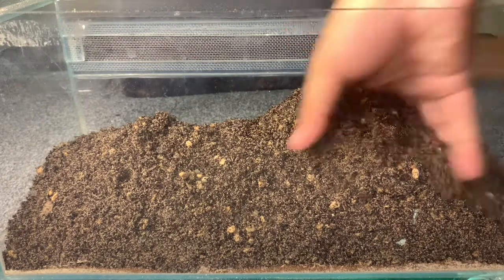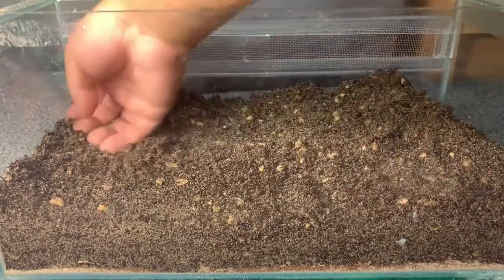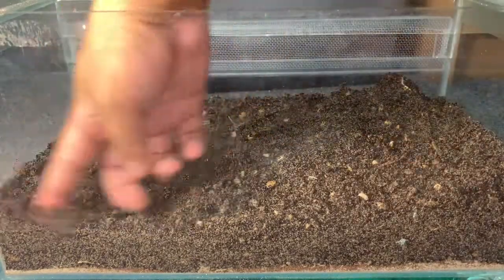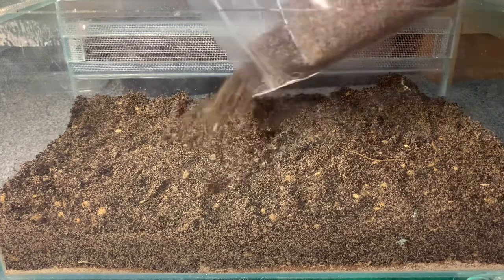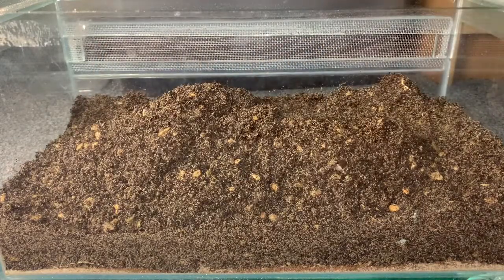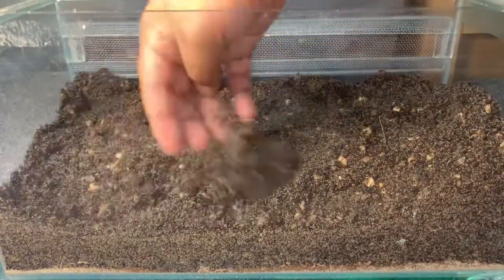I'm happy with the level it's at. I mainly want the substrate to be nearer to the back, packing it down just a little bit. The substrate mix is great because now the scorpion will be able to have a burrow that will actually hold up and won't be collapsing on itself all the time. I'll save the rest of the substrate for something else — maybe one of my desert centipedes.